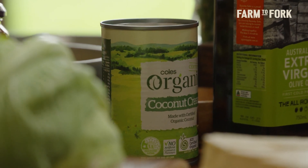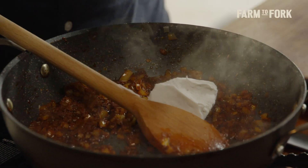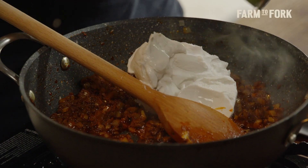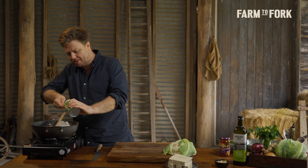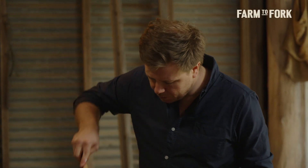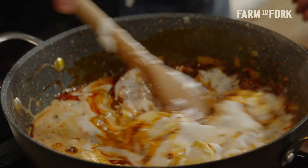Once that paste has split out, you can add in your coconut cream. So instead of using dairy cream, we're adding coconut cream to keep this vegan, but it also gives the dish a really nice sweetness which works really well with that butter chicken paste. I'm going to add two cans of cream in. This one's nice and thick, fatty, and rich. Now we just need to cook the coconut cream down until it melts into our sauce to make a nice gravy.